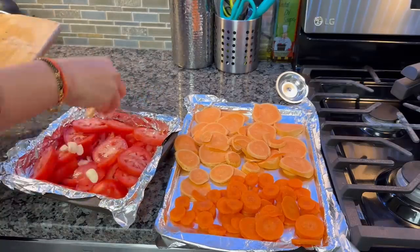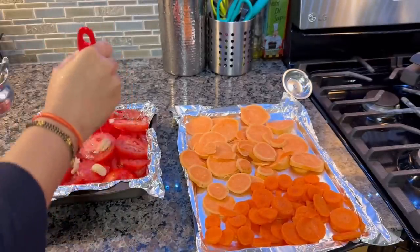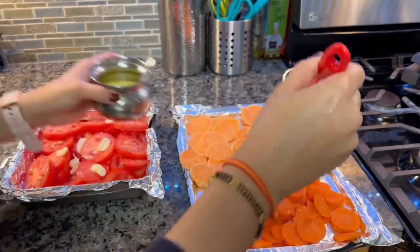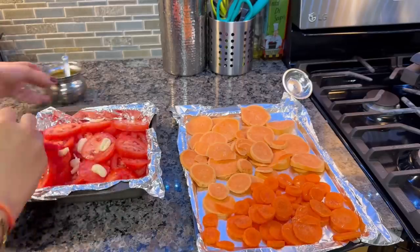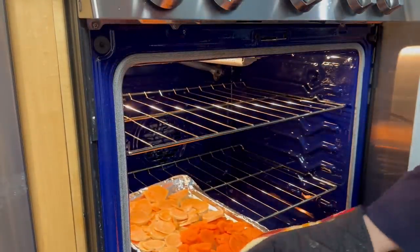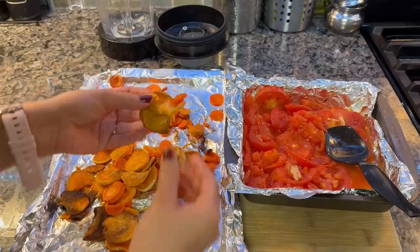I am greasing both trays a little bit so the vegetables won't dry out in the oven. The oven is ready, and I will put both trays in. Like I said, I will take the tomato tray out in 15 minutes, and the carrot and sweet potato tray will bake for 22–25 minutes at 350 degrees Fahrenheit.